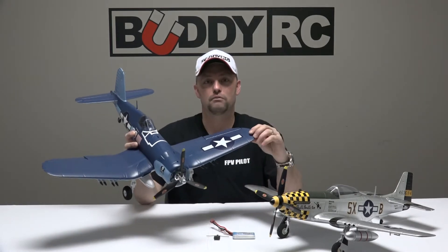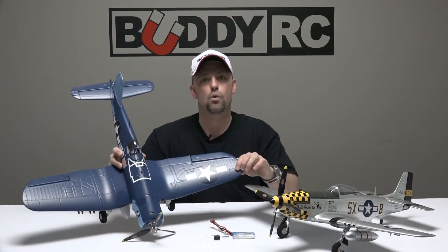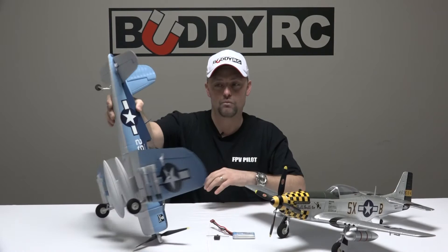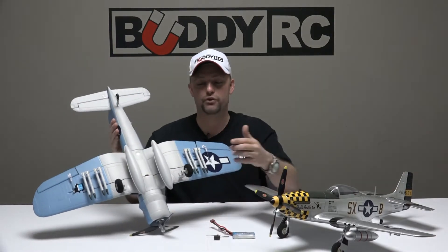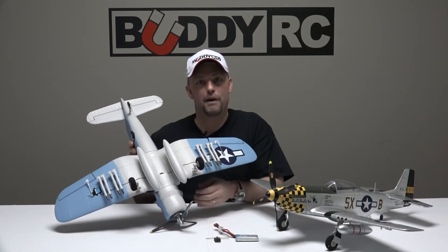Both aircraft have an airframe made from durable foam and they're covered with iconic Warbird paint schemes. On the underneath side we have heavy duty landing gear and realistic fuel pods. The F4U in addition has rockets that you can mount under the wing.